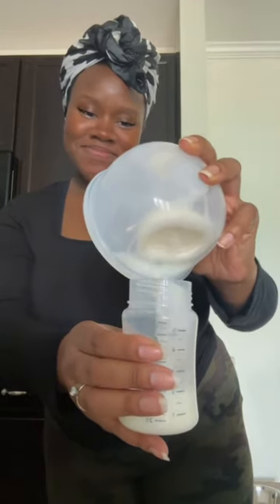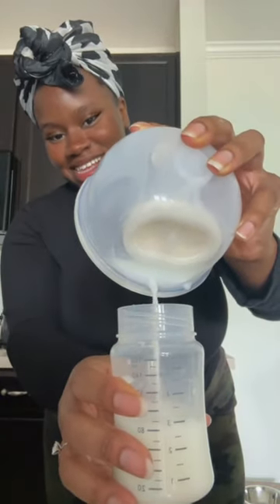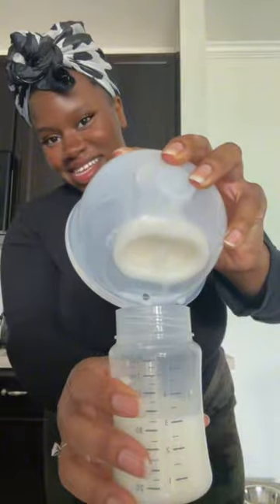This is the right side. Get every last bit. We got two ounces on the right side, so let's see the left. It is like three and a half ounces.